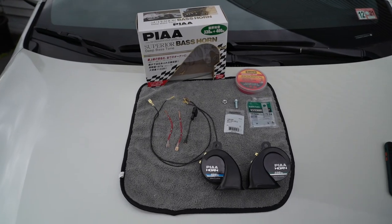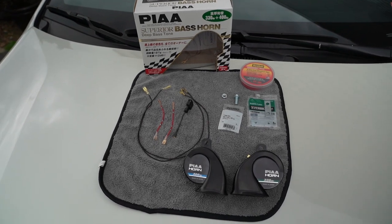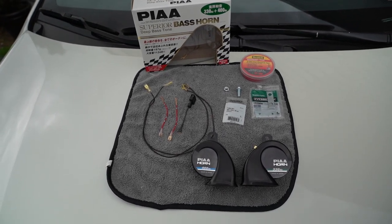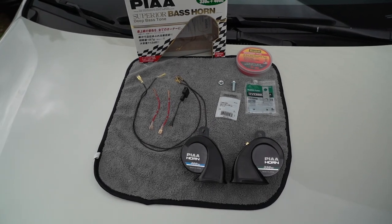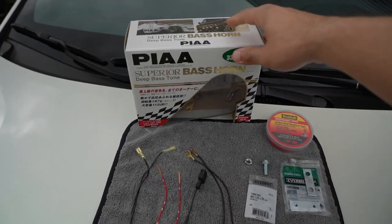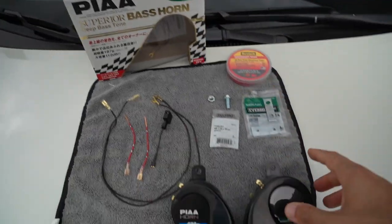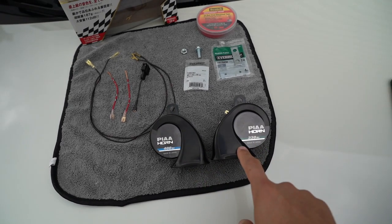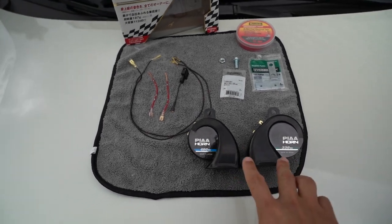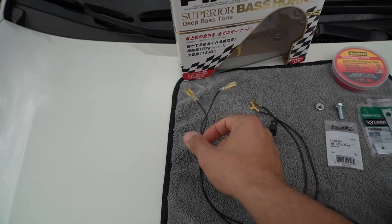So today I'm going to be showing you how to upgrade the factory horn to a PIAA super bass horn. Here's everything you're going to need for your PIAA superior bass horn upgrade for your Toyota Corolla — this should work for a 2019 model year and above, regardless of whether it's a hatchback or a sedan. The first thing you need is obviously the PIAA superior bass horn kit. The only things that come in the box are the two horns — one 400 hertz and one 330 hertz — so it's a dual tone setup, along with the ground connecting wires.